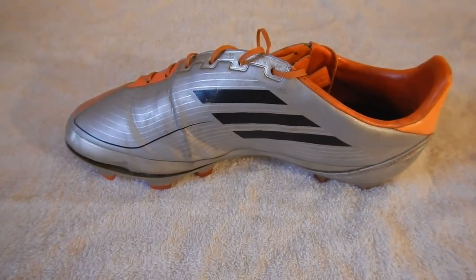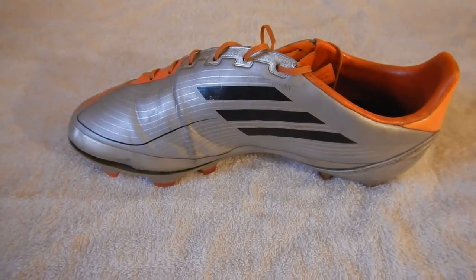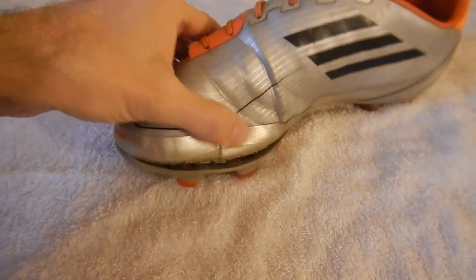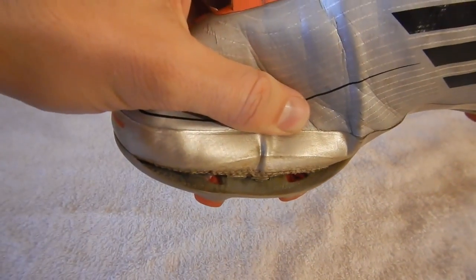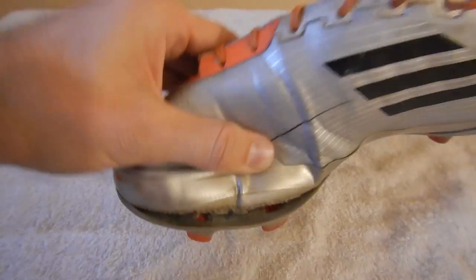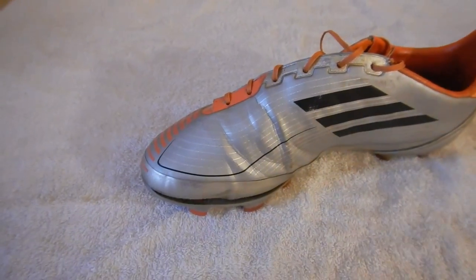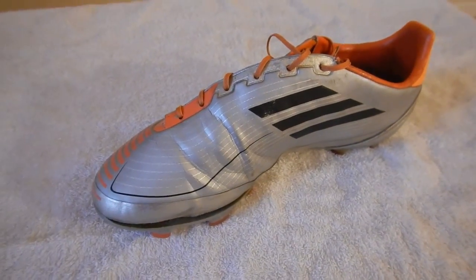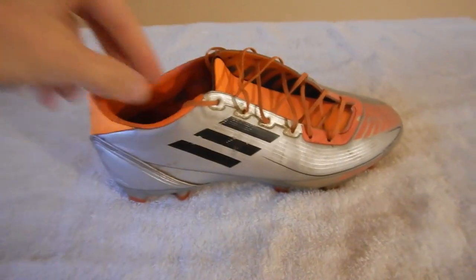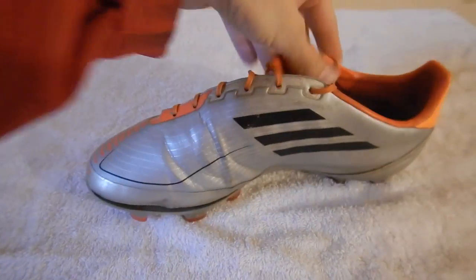Hi everyone. In this video I'm going to show you how to repair a pair of soccer cleats. I've got a pair I've been wearing for several years and they're separating — the upper is separating from the lower sole plate. I'm going to use some glue to repair that and get some more life out of these boots. They're broken in and I happen to like them, so let's give it a try.